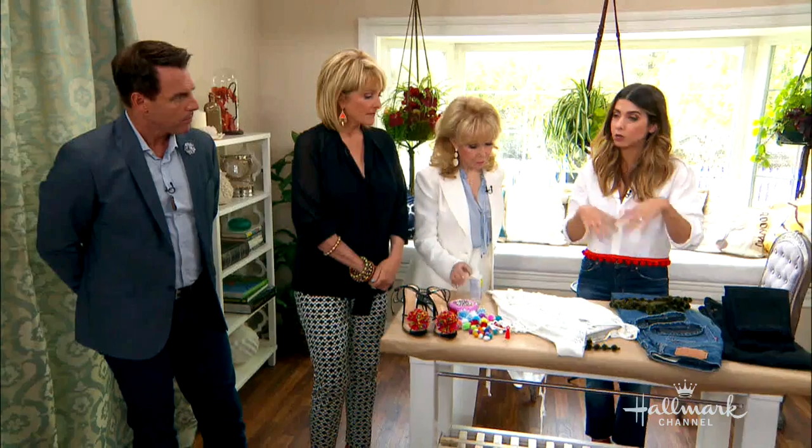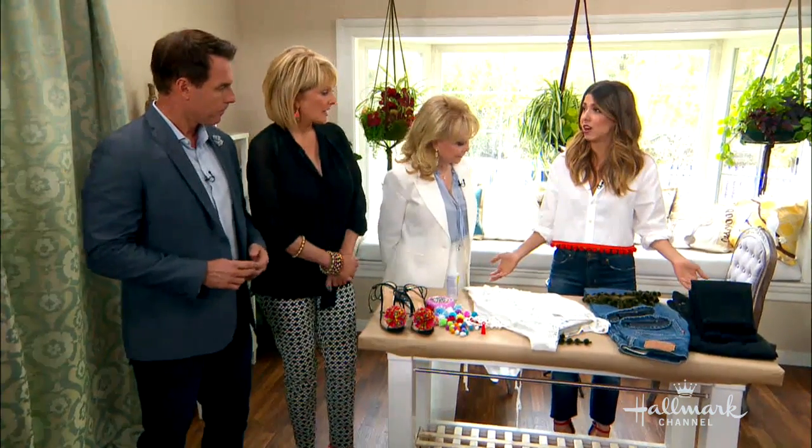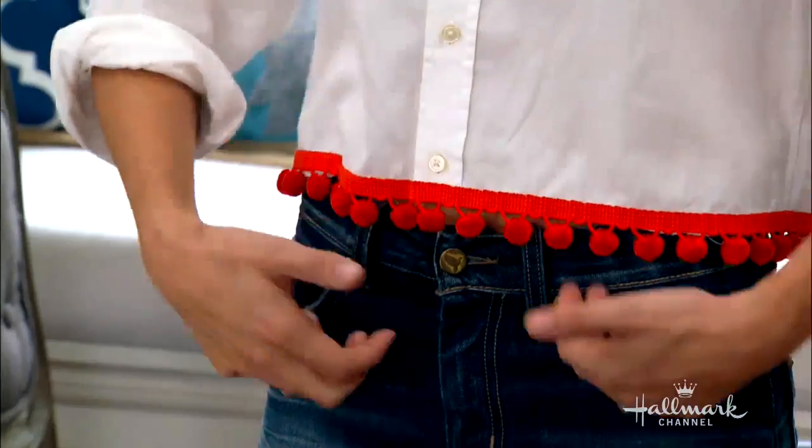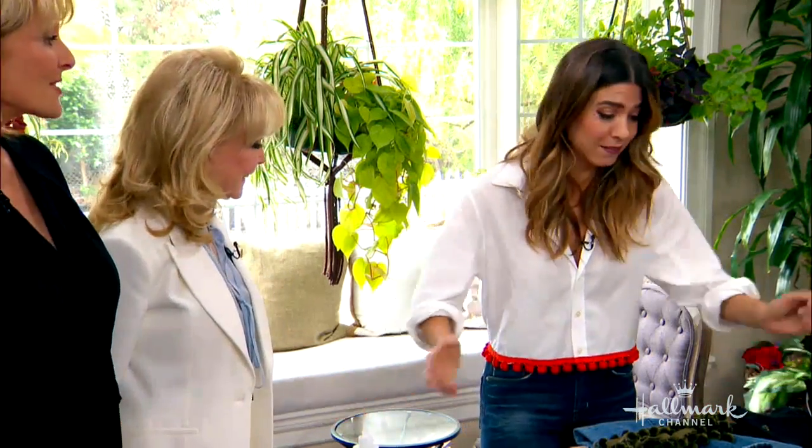Now I want to touch on placement — different places we could do this. This was a men's T-shirt that I got at Salvation Army. I just chopped it and put this trim at the bottom. That's fantastic. I mean, it was a small man — but it wasn't me. I had to be a little tiny man.